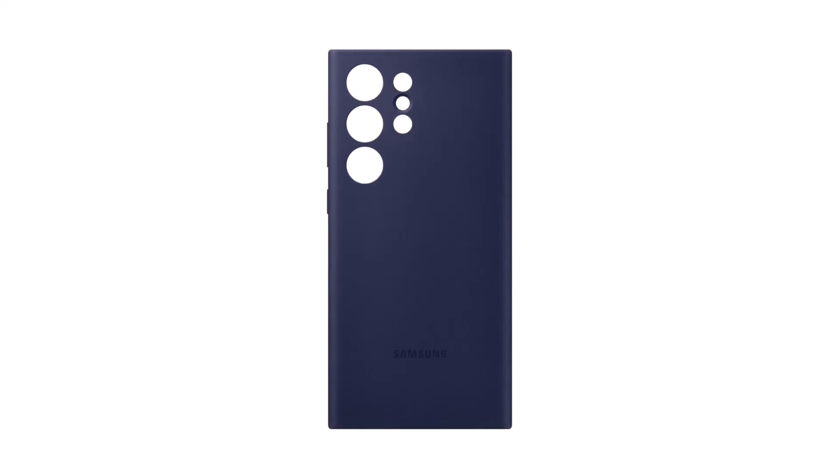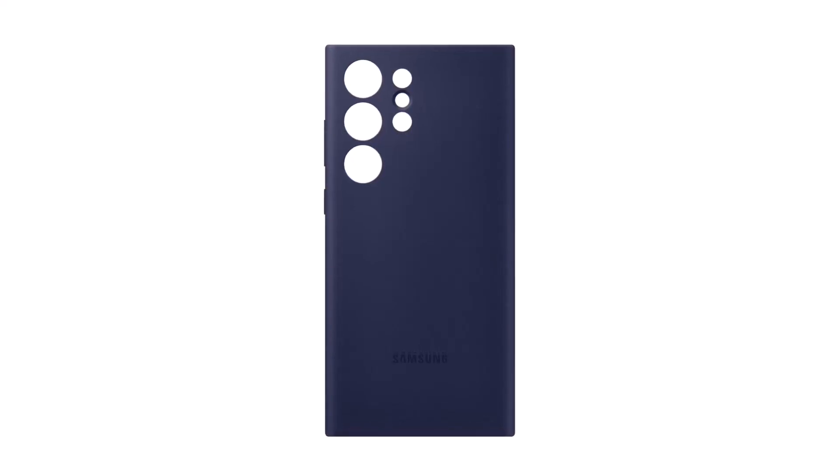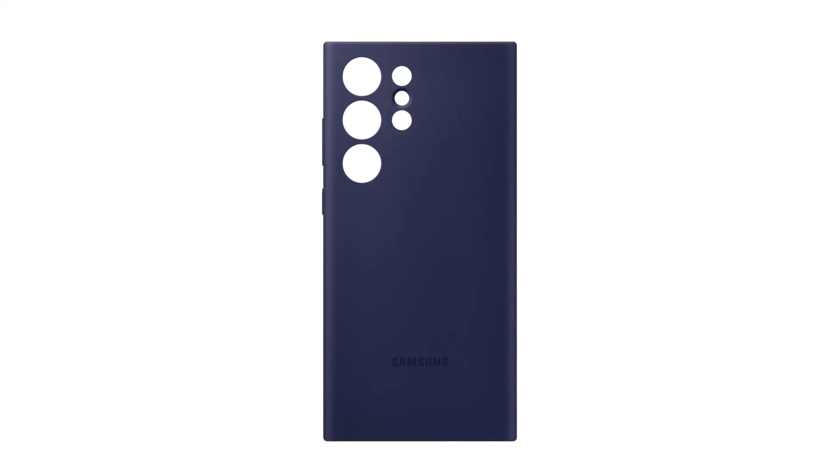However, there is also a navy blue silicone case for the Galaxy S23 Ultra, and it's possible that these accessories will be available in additional colors that we haven't seen yet.